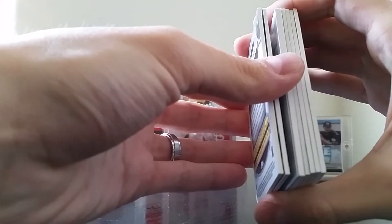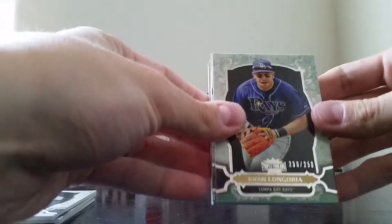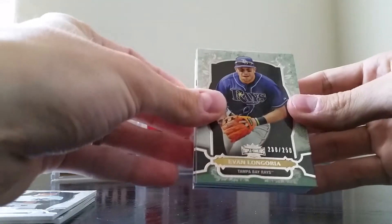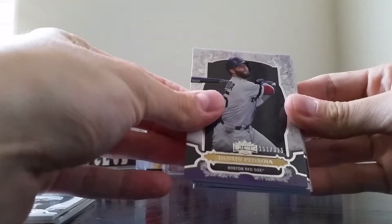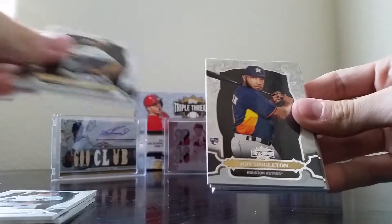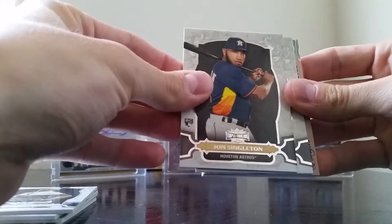We have a redemption in the place of the relic, so let's take a look and see what that is — this will be my second redemption card. We have Longoria at /250, Dustin Pedroia at /325, Adam Wainwright, and the John Singleton rookie card — that's a nice card.